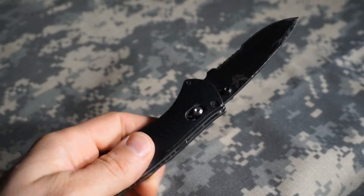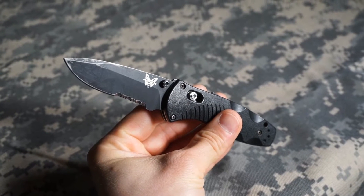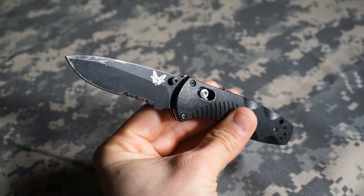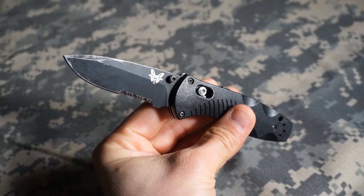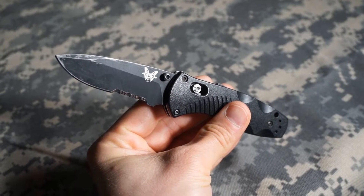I've carried other blades in that time frame, but none as religiously as this one. And there's a lot of good reasons for that. First off is the size, the weight, and the overall features. This thing's been absolutely bulletproof.